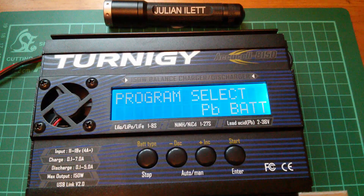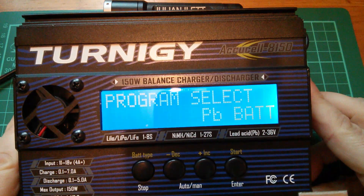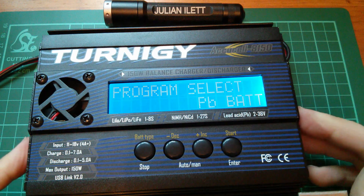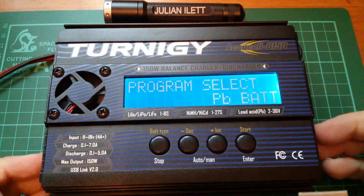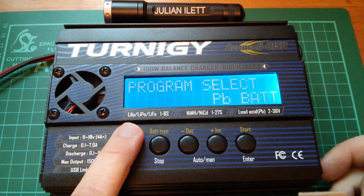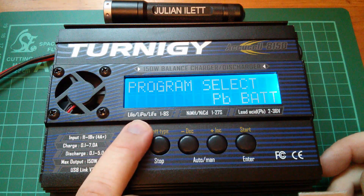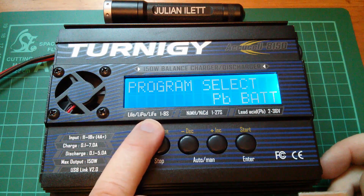Afternoon all. I've just bought myself a Turnigy AccuCell 8150, which is a battery charger typically used for radio controlled models. The types of batteries this can charge are all listed below the display: we have Li-IO (lithium ion), lithium polymer LiPo, and lithium iron phosphate or LiFePo.